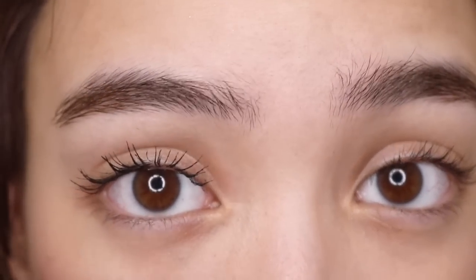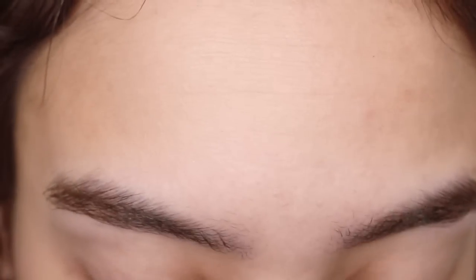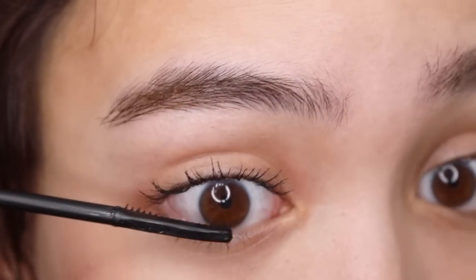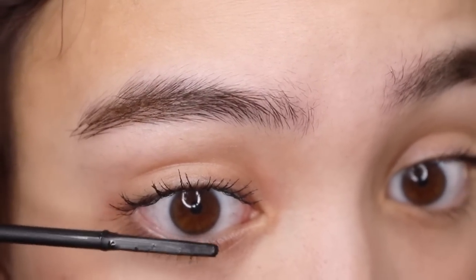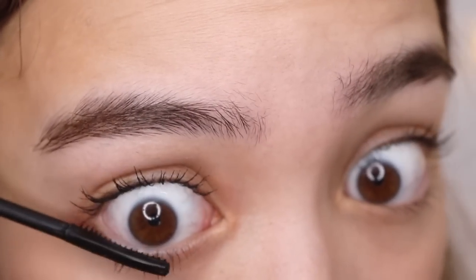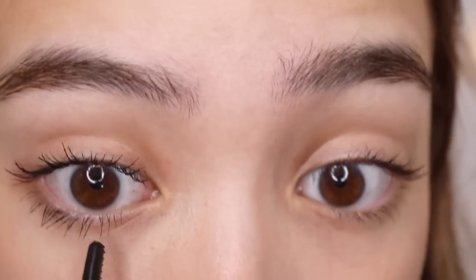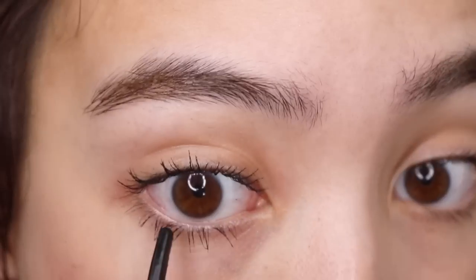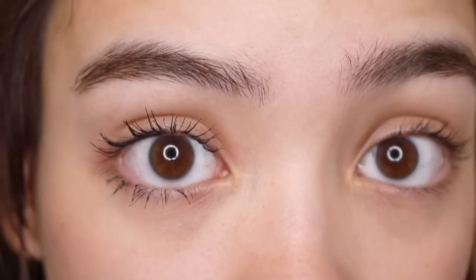Now she doesn't only do the top set of lashes — she does the bottom as well, so we've got to work on that too. I love this mascara not only because it's waterproof but because it picks up a little product and a little bit goes a long way. So we do the same for the bottom — we are going to section them.